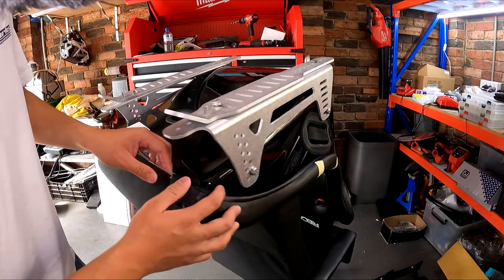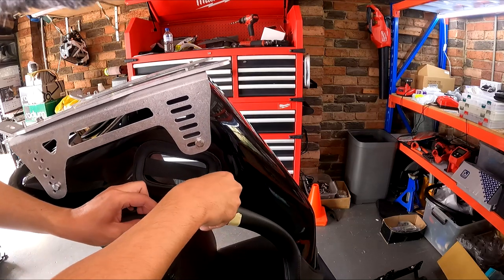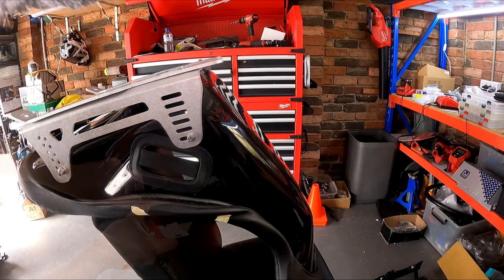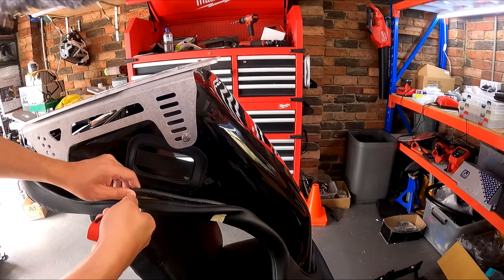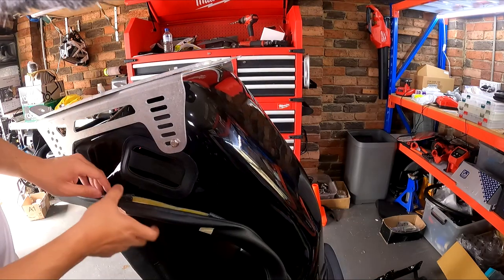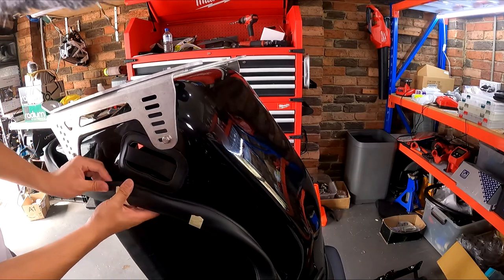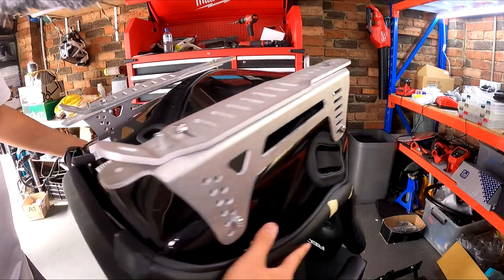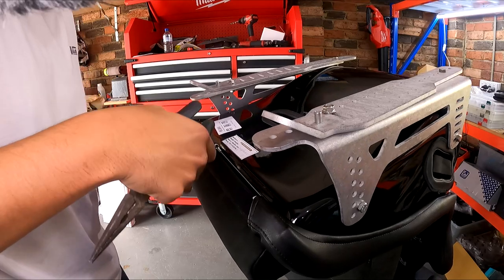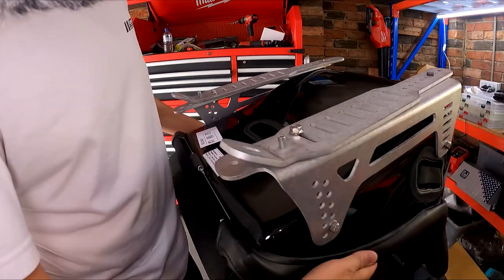That'll take all the tension off this fabric. Next I'm going to peel this back just where I've got my marking — that's the rubber I'm going to be removing. You should be able to expose the fiberglass and just cut it. Then push this rubber back on and the trim can go back over it. Repeat with the other side, and that's the rubber removed.